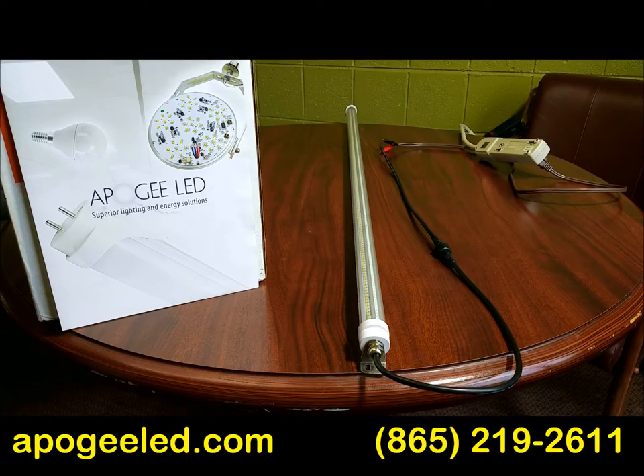ApogeeLED.com brings you the refrigeration retrofit kit for retail spaces. If you're selling product out of refrigerator cases and freezer cases with old fluorescent technology and are trying to convert to new LED technology, this is the answer.